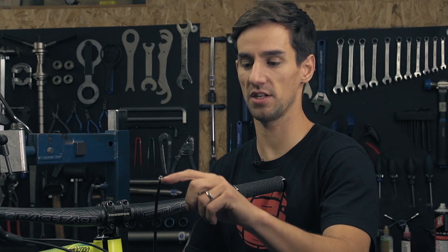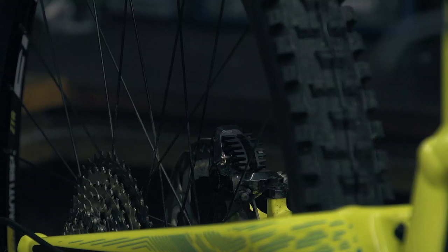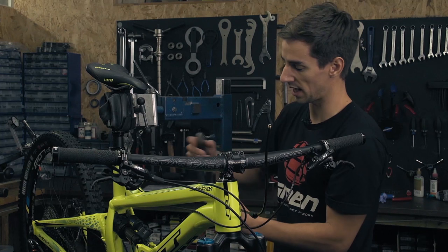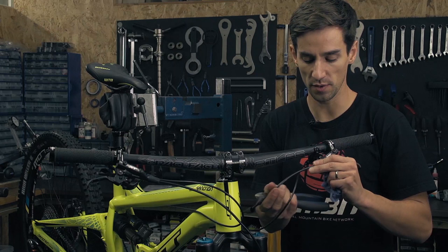Now it's time to trim the hose to the correct length. I'm doing my rear brake today, so I'm going to look at the routing and get it in the spot I want. I've got a full suspension bike, so I've got a bit of excess there to allow it to move when the rear suspension moves. And the same theory applies up on the bars — I don't want it too tight because that's going to restrict the handlebars. I'm going to take a little bit off, but I've still got a bit of hose there to let the bars turn.